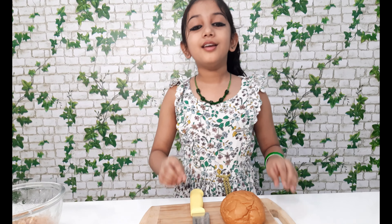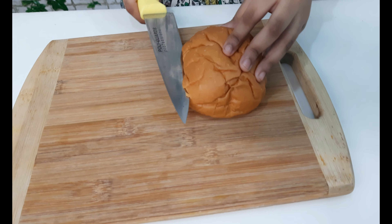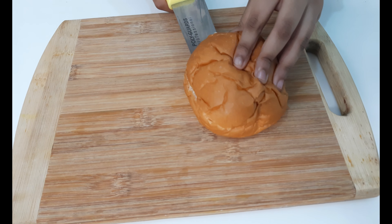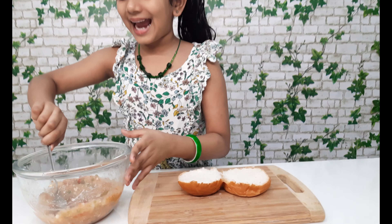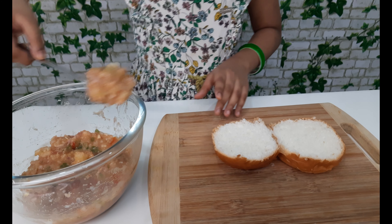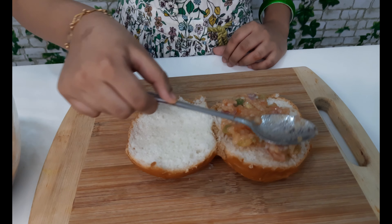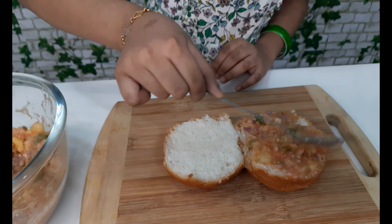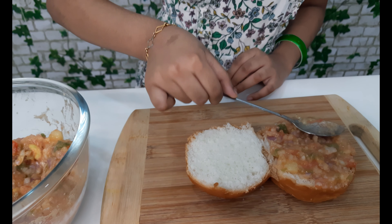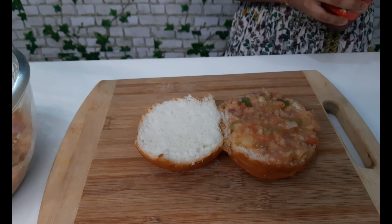Now we need to make it into two pieces. Let's make our Leen's cheeseburger. First we can add our burger mix, then we can add some tomato sauce.